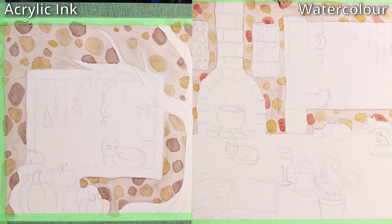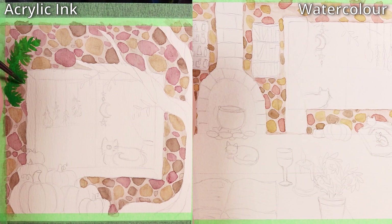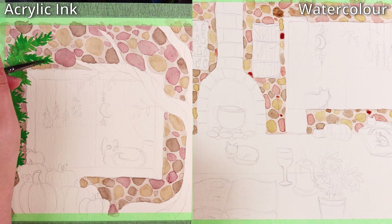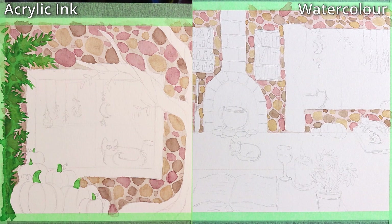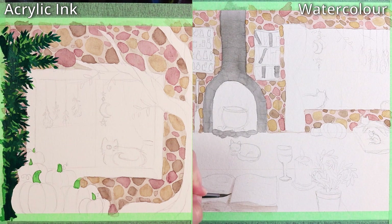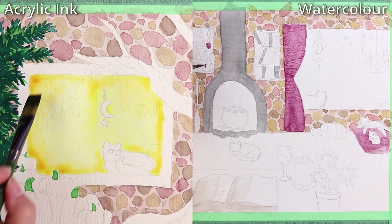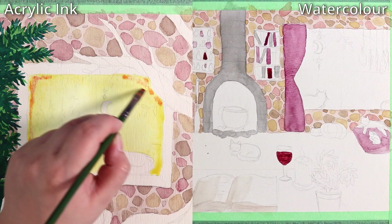On the left with the acrylic ink, we have a window of a little cottage — inside you can see a cat, some pumpkins, trees, vines, and little herbs hanging in the window. On the watercolor side on the right, it's the same scene but from inside the house. I felt this was a fun and creative way to paint a similar piece for comparison without painting the exact same artwork, which would be boring. I really like telling little stories with my art.